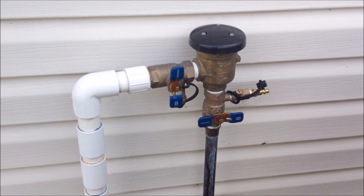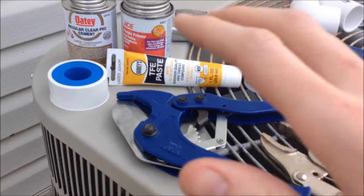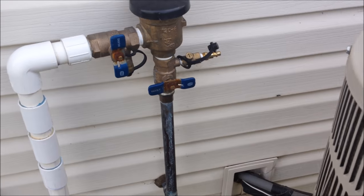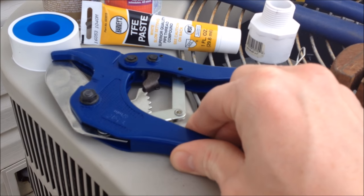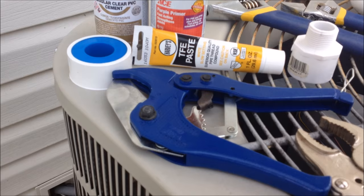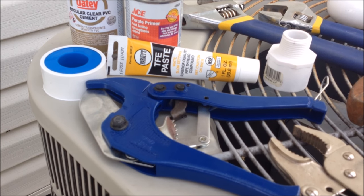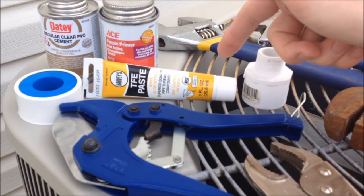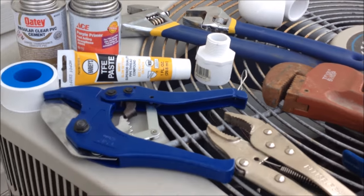If you want to do this job yourself, you're certainly capable of doing it. You're just going to need a few tools. These PVC pipe cutters are nice if you have PVC pipe — Amazon has these for about $8, hardware stores run $15 to $50. Save money getting cheap ones since you'll probably only use them once. You're also going to need a primer, your cement, Teflon tape, and paste if you prefer, and then just various wrenches.